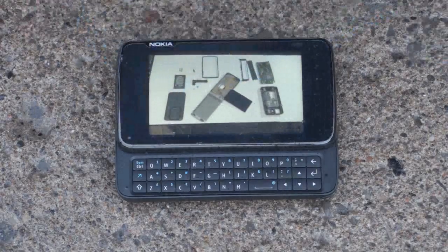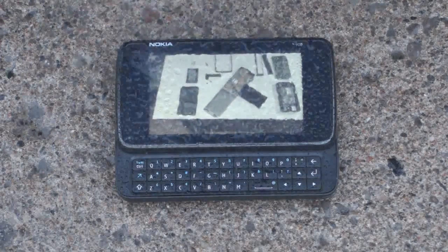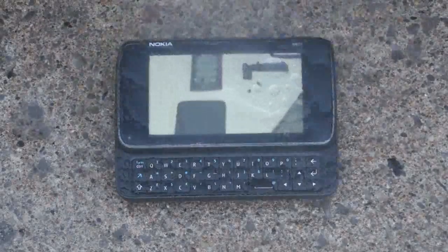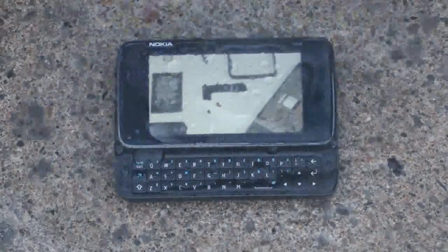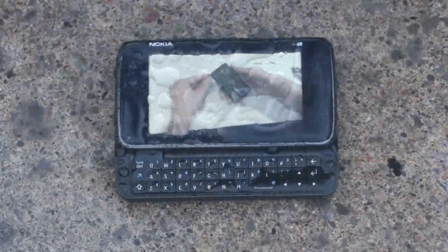Start off by playing the videos. Now spray 250 milliliters of water onto the phone. For the folks at home, the reason why we're doing this experiment outside is to see if the N900 responds differently to water damage in colder temperatures.